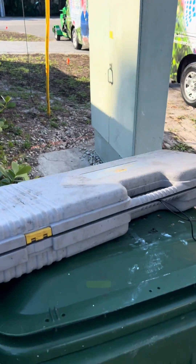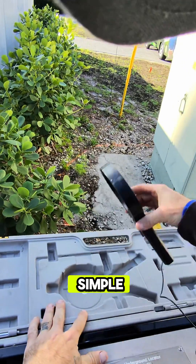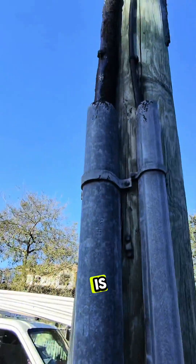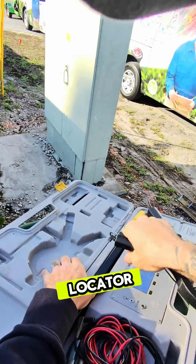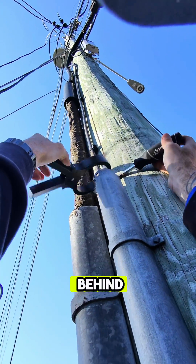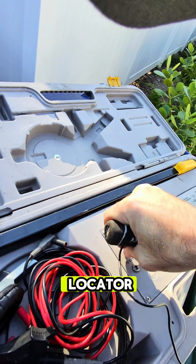I'm going to go ahead and connect my clamp to that distribution line and then go track the wire myself. Very simple — plug your clamp into the Pro 900 right there where the clamp is. Find a way to get to that cable. Now let's try this with a screwdriver so I can get behind it. And our clamp is on.